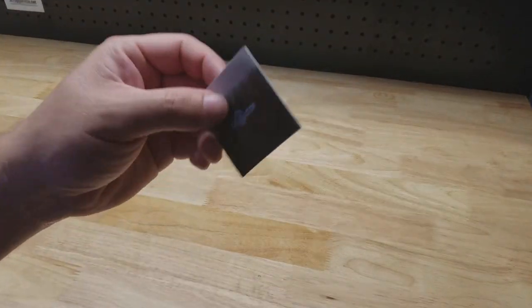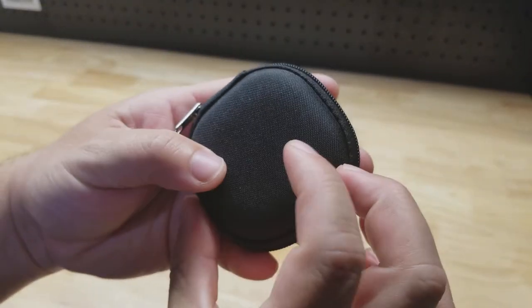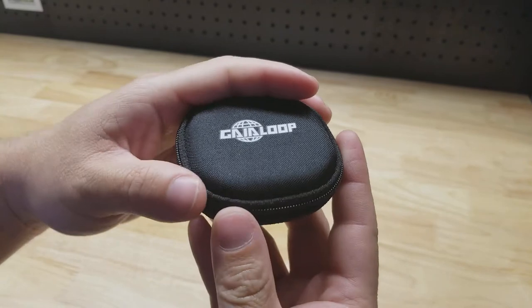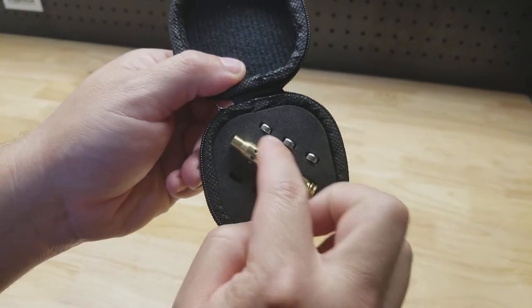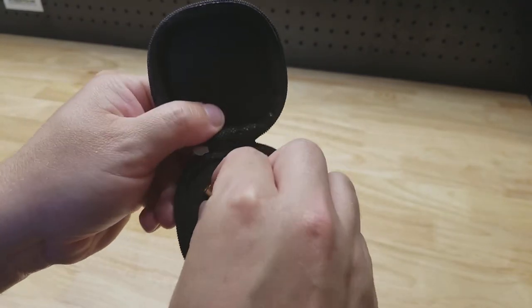I picked this up on Amazon the other day. It comes with a little instruction manual. The item itself comes in a little zip-up case — you open it up and it's got a little foam insert. It comes with three batteries along the top and three along the bottom, but I've already installed them into the laser.